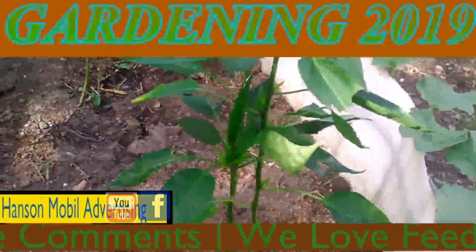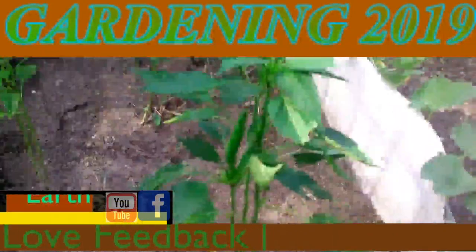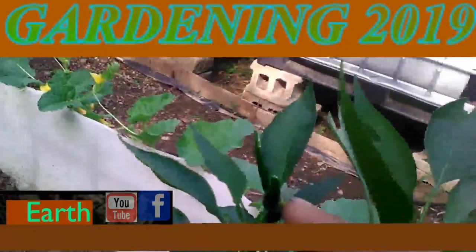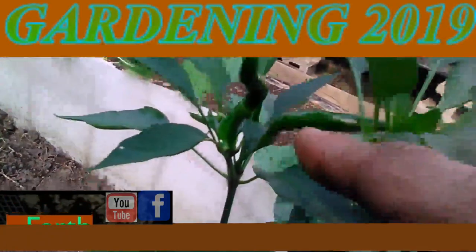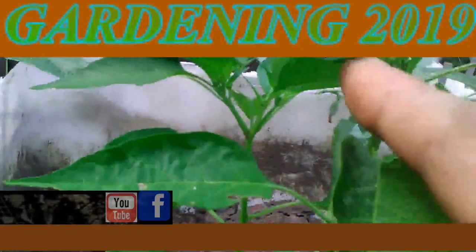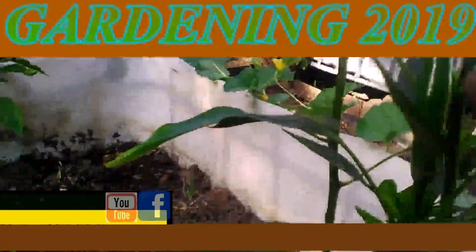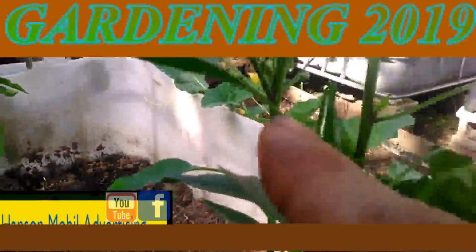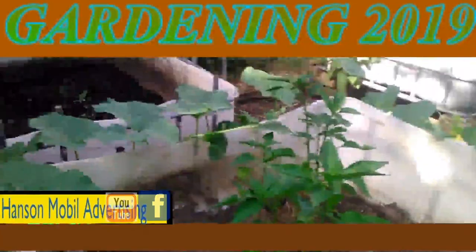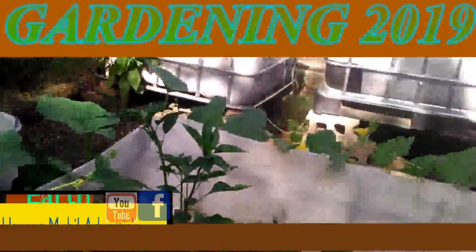It's July the 30th, 2019, in Southern Illinois, Zone 6. This is an update on the peppers. So far it looks like Robert got his first two peppers growing — we've got one here and one here. I see some seeds forming, which is good. Actually there's three, and then four. Yeah, there's four of them right there. Looks like they're turning out pretty good. Hopefully the birds will leave those alone.